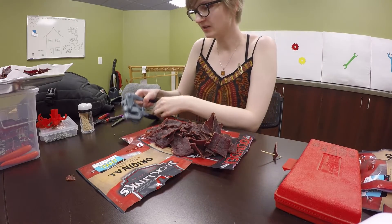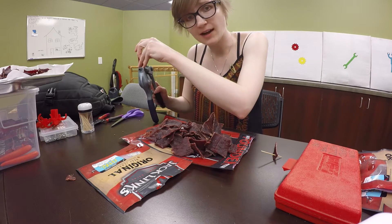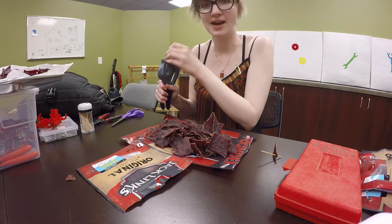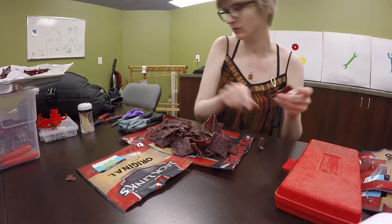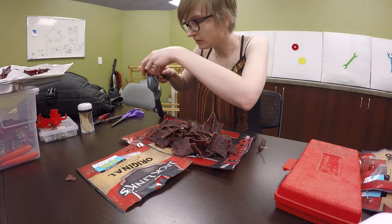I don't know how this is any stranger than any other day of my life. The fact that I'm sitting in our hackerspace by myself punching holes in beef jerky is just something I've actually never done before. I don't even know. Do multiple holes — I can never have enough holes. That's what my mom always told me.